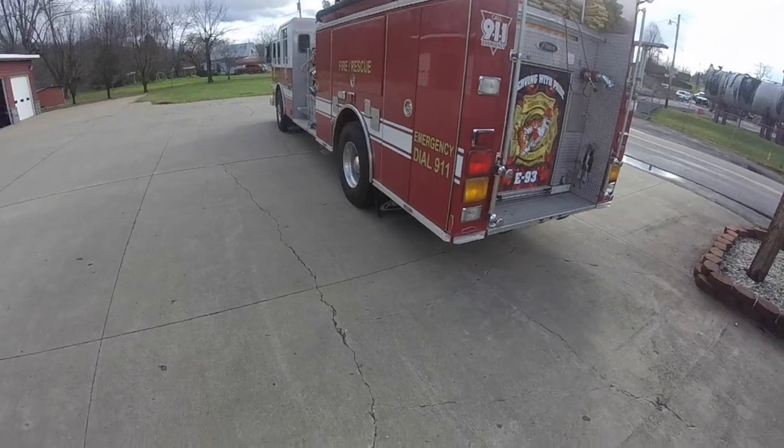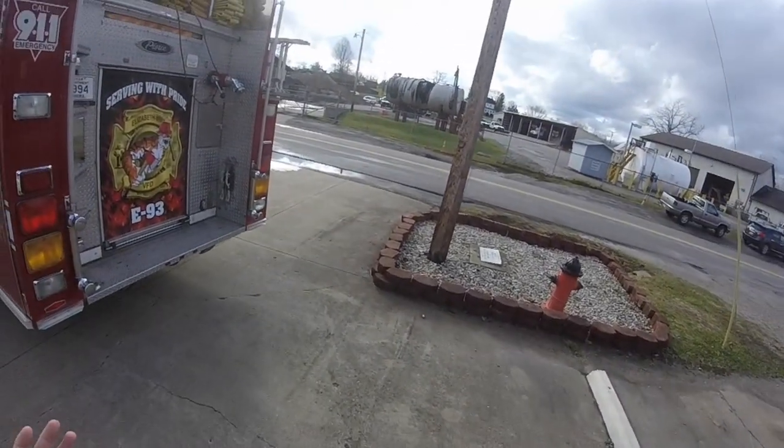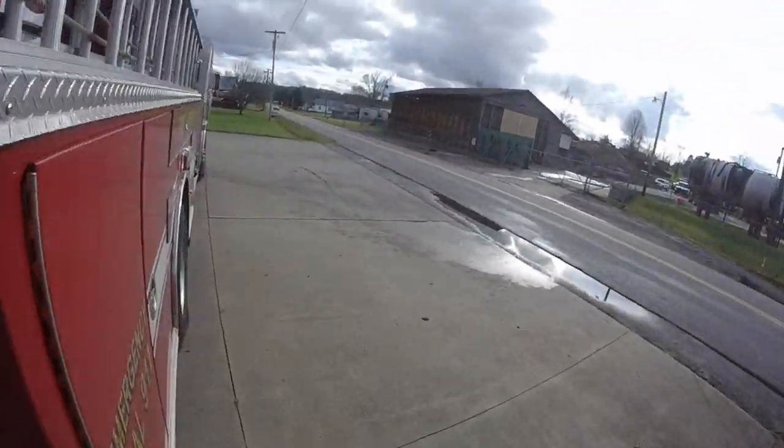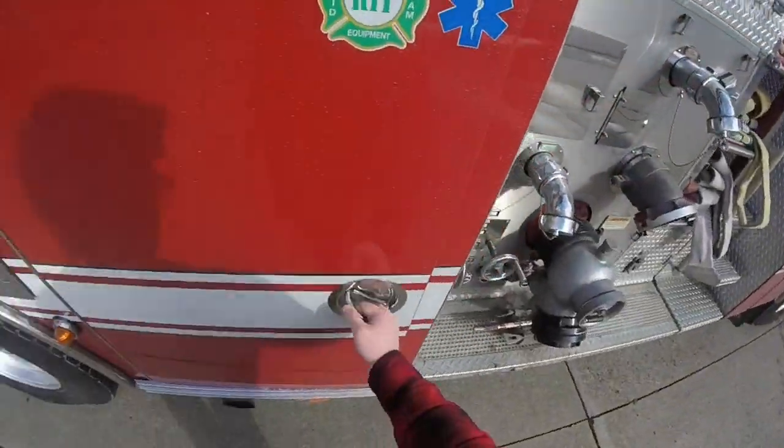I just want to do a quick little video today on how to catch a fire hydrant. Now this is just for entertainment purposes only. This is not meant for any form of educational — just whatever you guys intend to want to take it for.